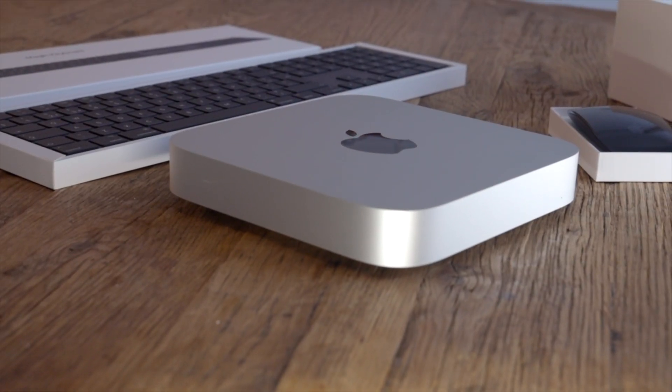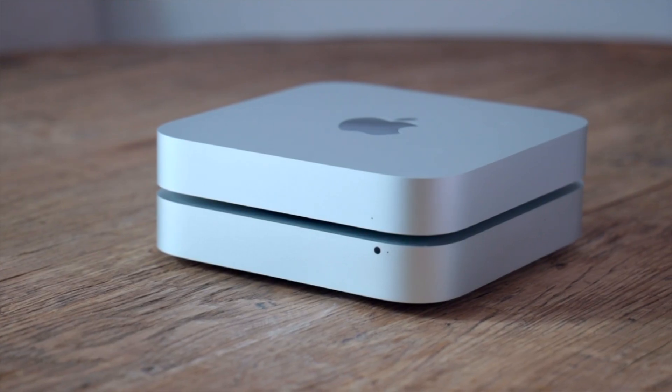Welcome back to the channel. Today we're going to be looking at the new Mac Mini, keyboard, and mouse, and we're going to be bench testing it against my old Mac Mini — which looks identical, by the way — to see if I'm getting much of an improvement.